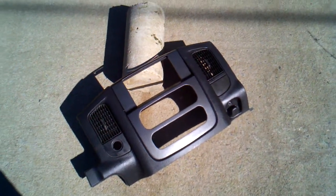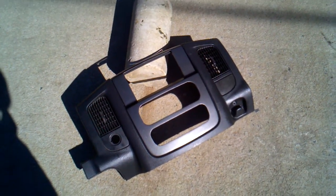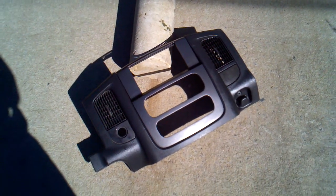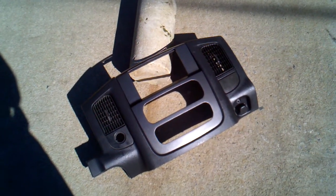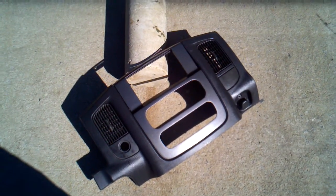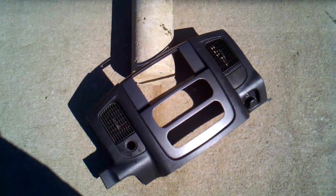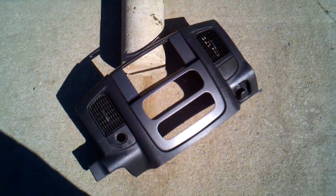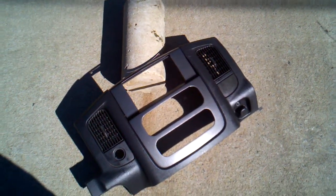My name's Mike. If you guys need one like this — '02 to '05 Dodge Ram, double-din, all custom, handmade — I've got molds set up to where I can make these with perfection. Let me know. Hit me on my inbox. Shoot me an email at weedahoe.com, W-E-E-D-A-H-O-E. And let me do one for you. I promise you won't be disappointed.